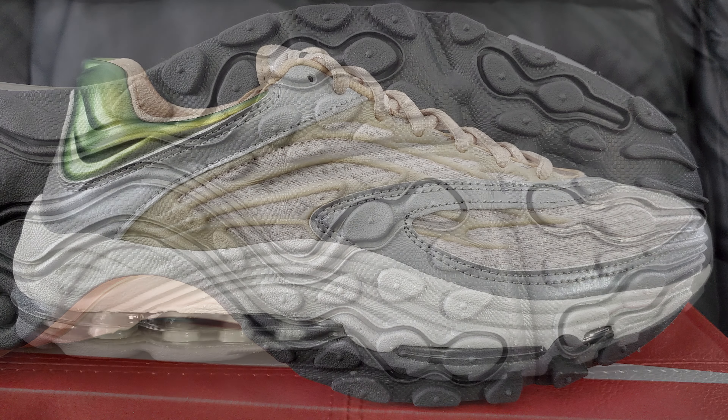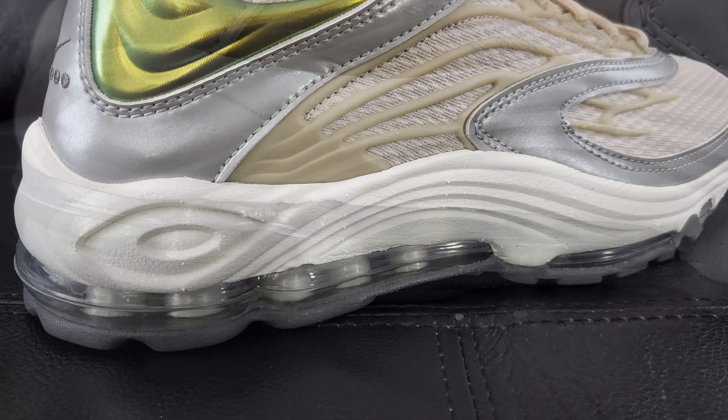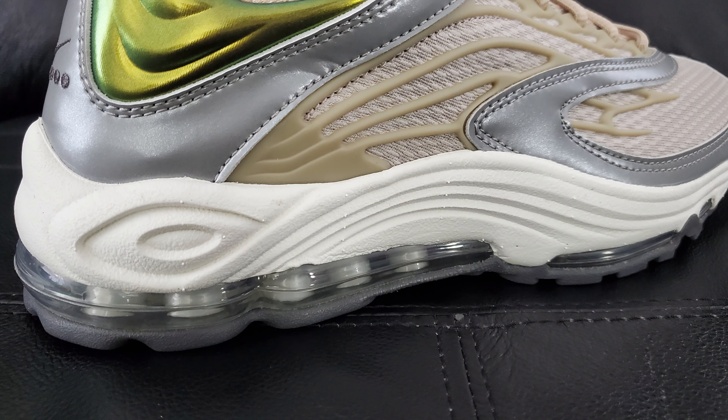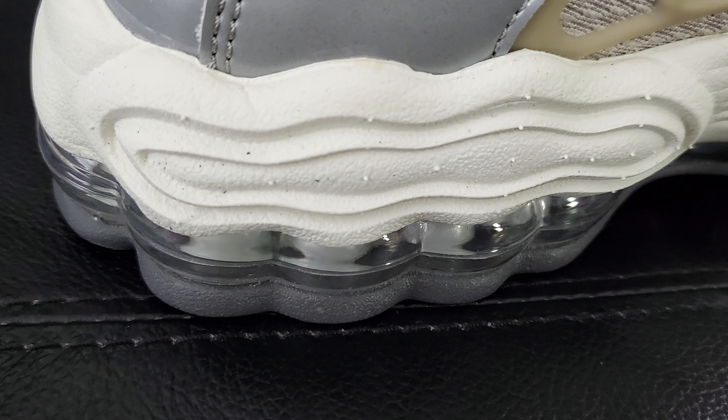Moving up to the midsole, on the side you've got this big thick chunky midsole going on, and then down below that you've got the big bubble in the back which extends pretty far into the shoe — I do like that. It kind of makes me think of the Air Max Plus 3 as far as the way they did the bubble mostly on the inside. Either way it looks like it should be pretty comfortable, and that seems to be a full-length air setup, which is pretty cool.